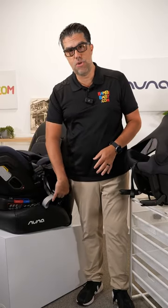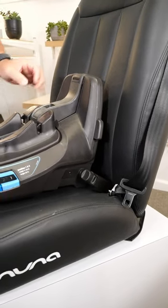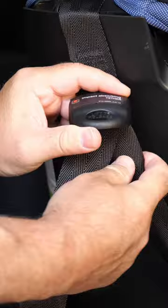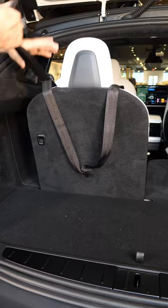When a car seat is forward-facing, it can use lower anchors or a seat belt, depending on the car seat and the vehicle, so please read your manual. The tether strap when the seat is forward-facing is extremely important, and a lot of times parents do not know their vehicle has a LATCH system to connect the tether strap.